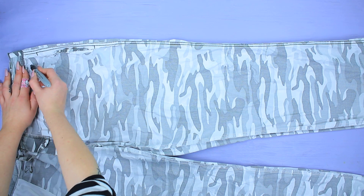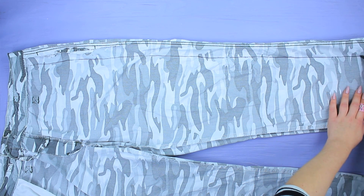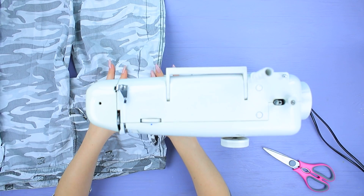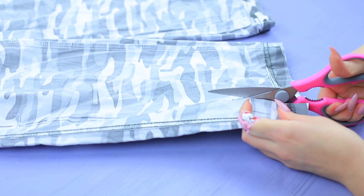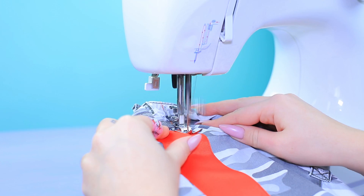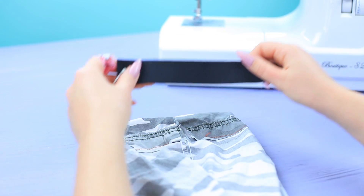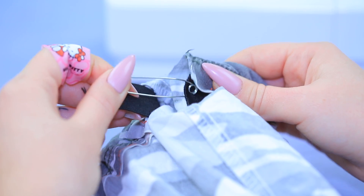Draw on old camouflage pants with a marker. Sew them. Cut off the excess. Attach a wide ribbon to the sides as straps. Put a wide elastic ribbon into the bottom and sew it.